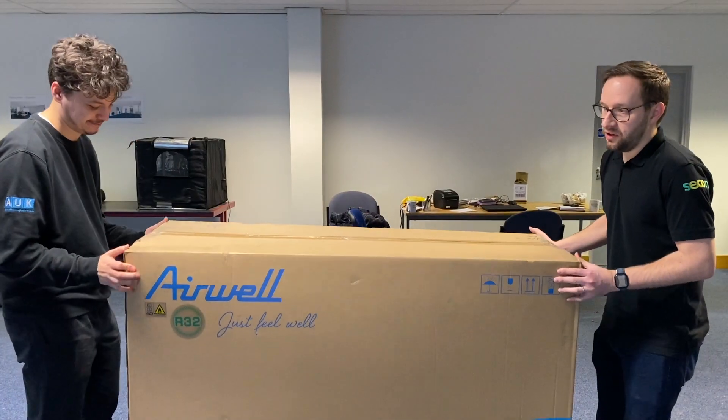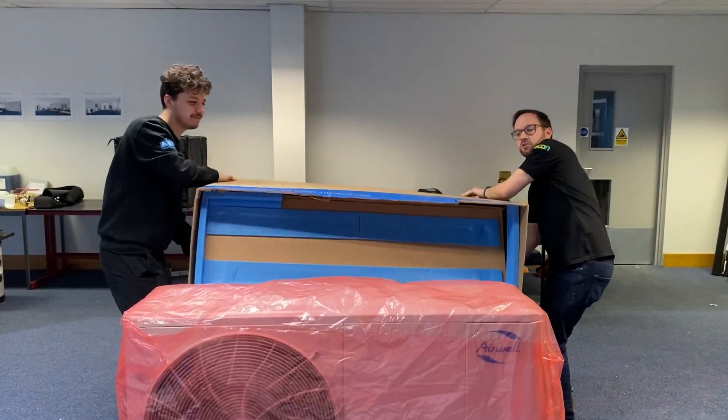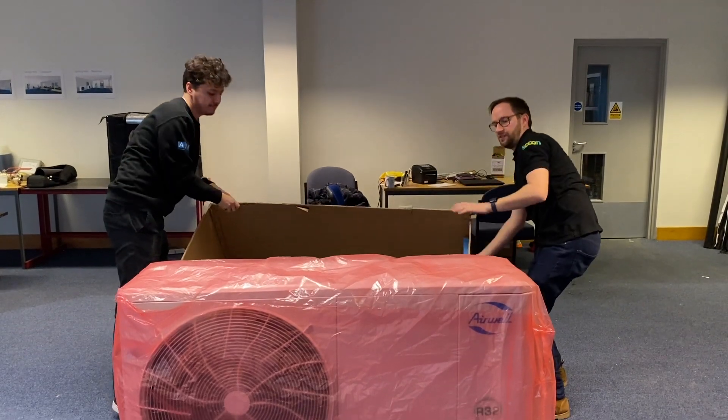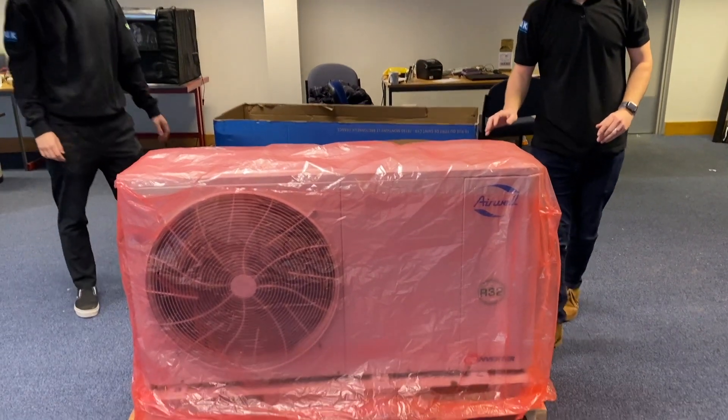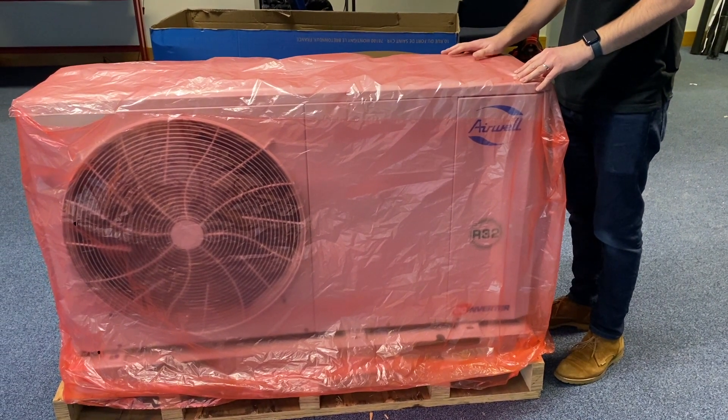When you receive your Airwell heat pump, these come very well packaged. In the box you will find your manuals. The units come with a domestic hot water sensor and a wire strainer, all in the box.